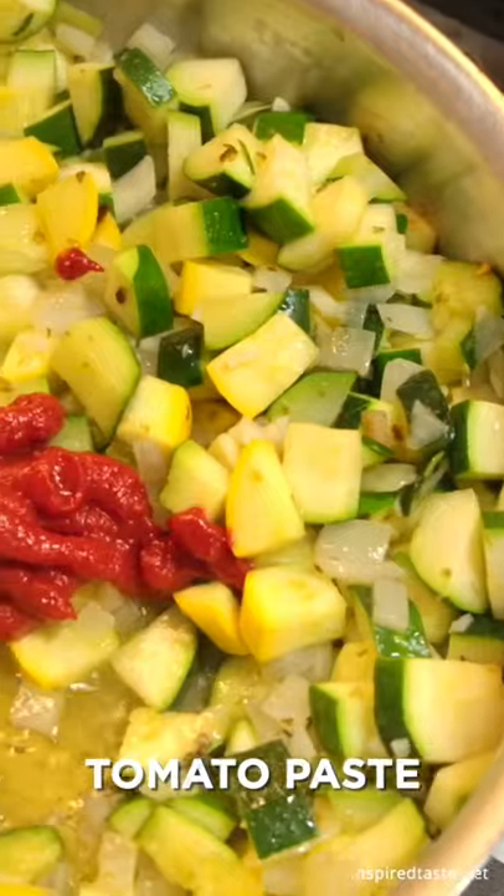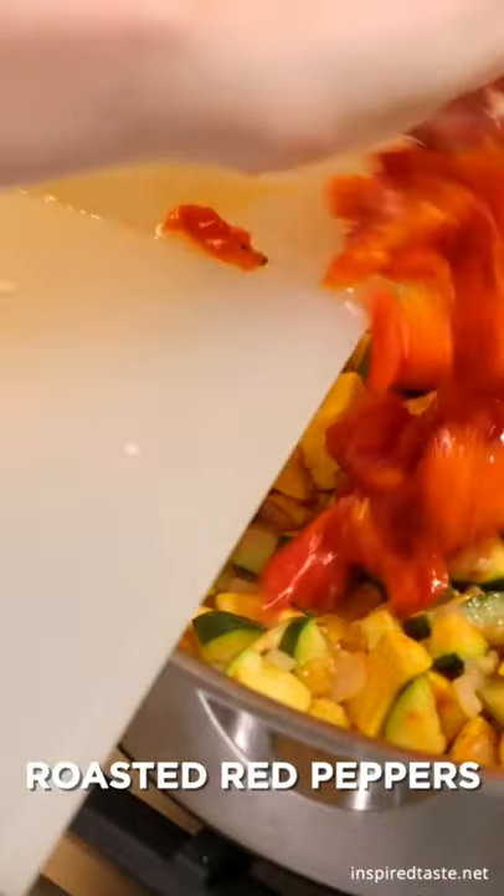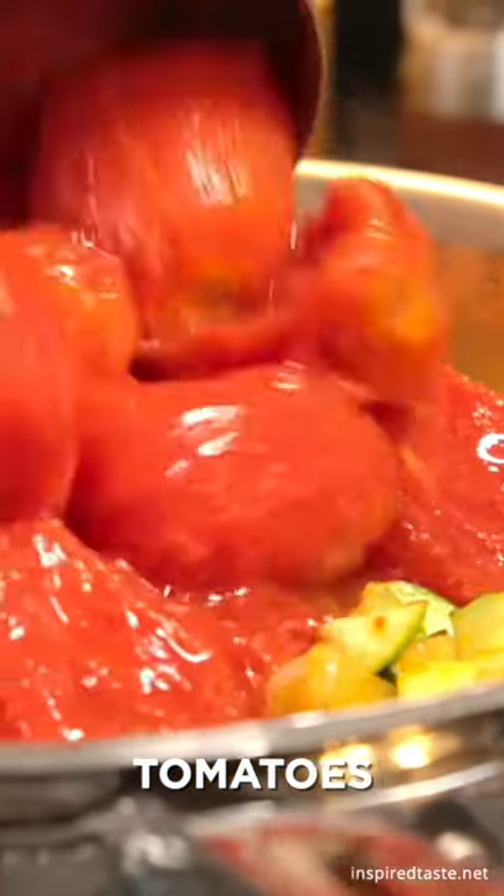Now add 2 tablespoons of tomato paste — this makes the sauce rich and flavorful. After a few stirs, add a cup of roasted red peppers, then pour in a large 28 ounce can of tomatoes.